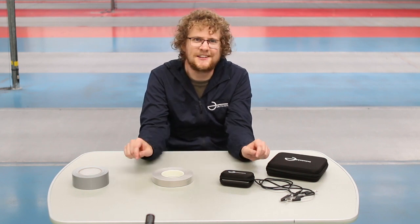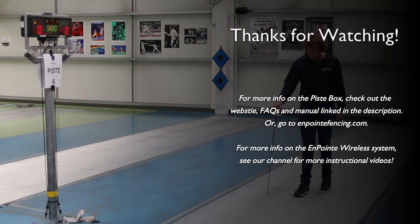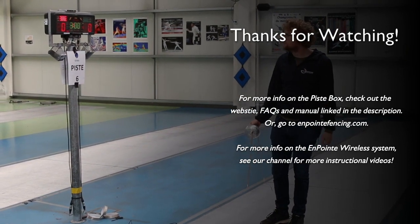If you're interested in learning more, check out our website and the manual which are in the link below. You can also have a look at our other videos which show you how to set up other aspects of our system. I hope you found this video useful and I hope you enjoy fencing with the on-point wireless system. Thanks for watching.